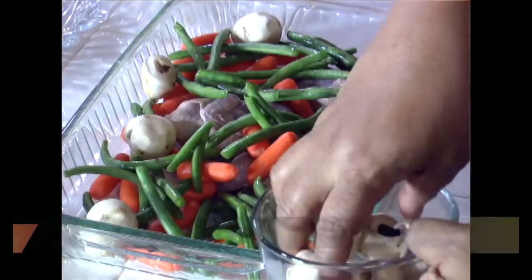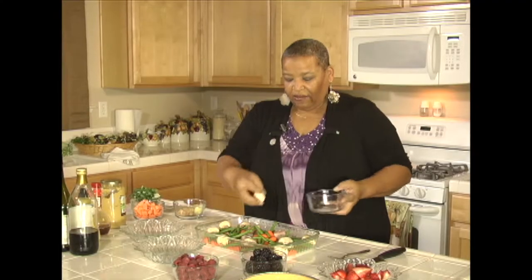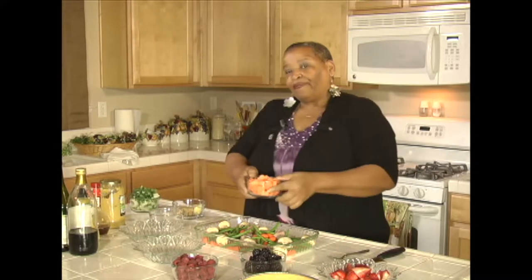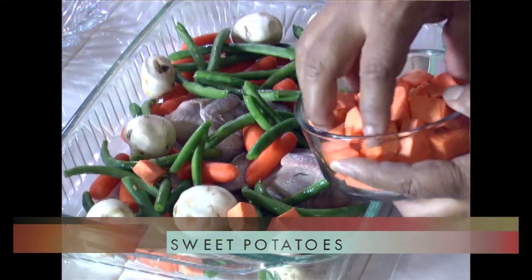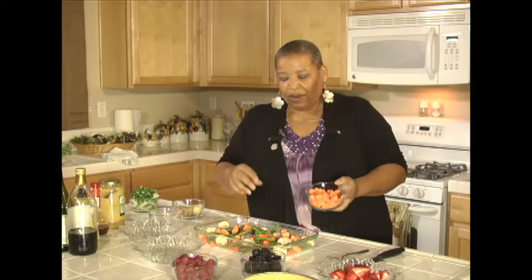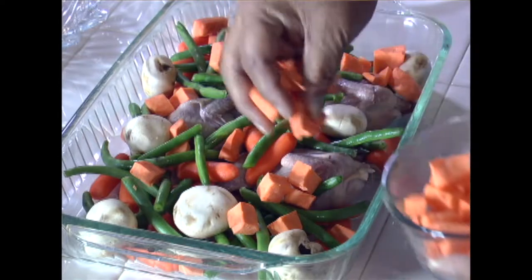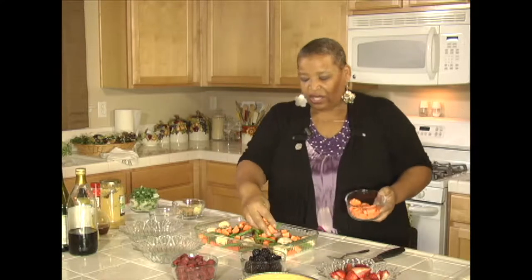We're going to add some mushrooms — nice little variety of color here. I like to add color to my food and give a little bit of everything. Now the sweet potatoes, they're already cut up. They're going to add a nice little hint of flavor, a little hint of sweetness, not much, because we're not adding brown sugar and everything. But this will give you a nice contrast to the meat, string beans, and mushrooms. Between the carrots and the sweet potatoes, you have nice color and a nice hint of sweetness.